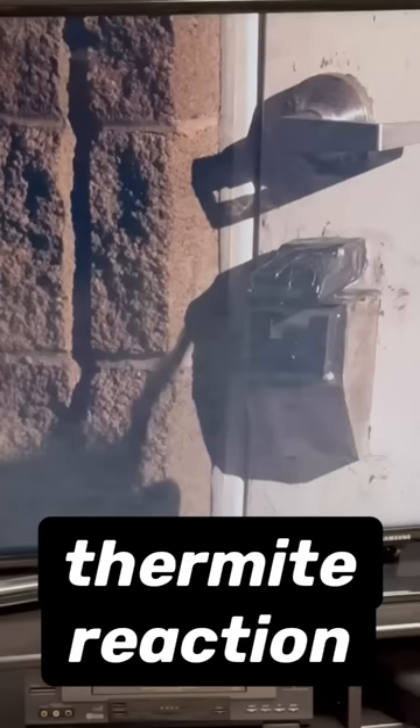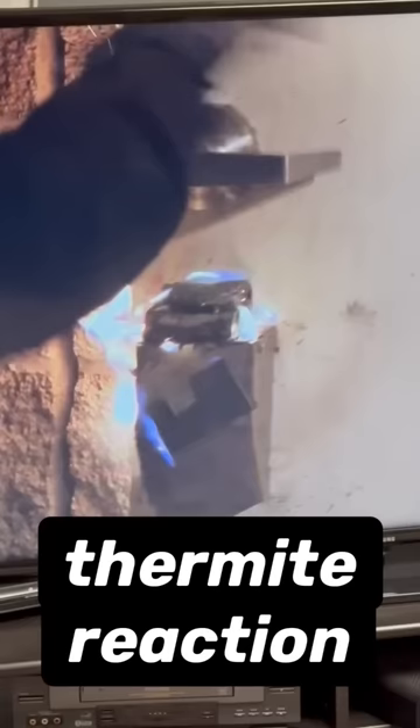In an episode of the TV show Breaking Bad, Walter and Jesse use what's known as the thermite reaction to break into a building. In this video, I'm going to set up and run the thermite reaction and teach you some of the chemistry behind how it works.